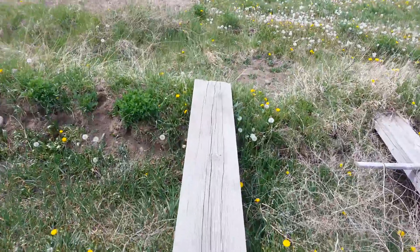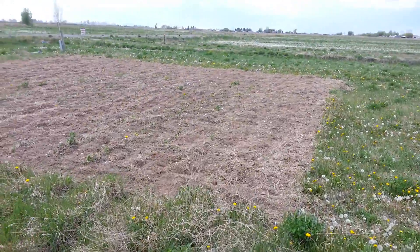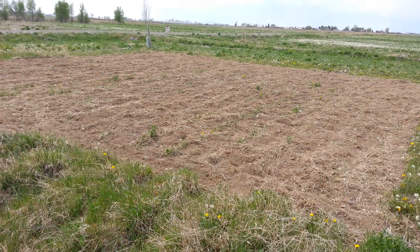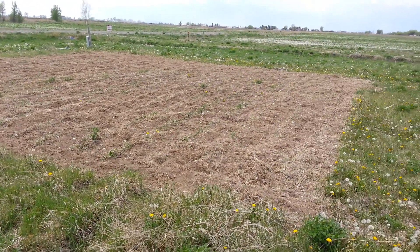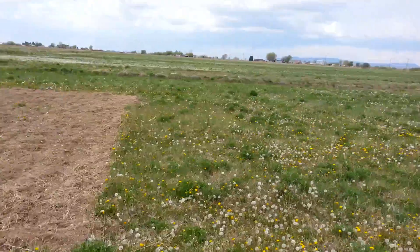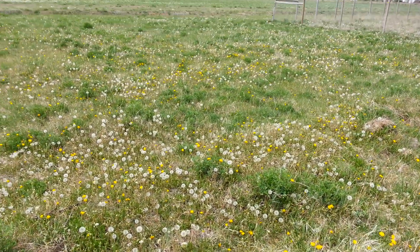Over here on the other side of the ditch, this is where the old owner had his garden — way out here. It was just too far away from the house really, but it still had rows in it and was really bumpy ground, so he went ahead and smoothed that out. We're going to replant this in alfalfa since the rest of this field is alfalfa.